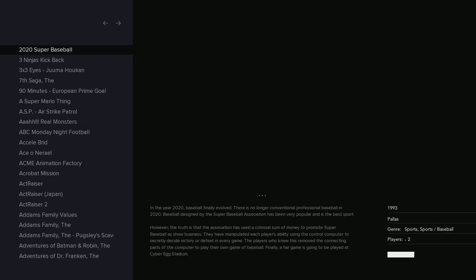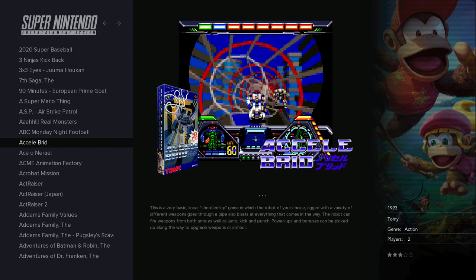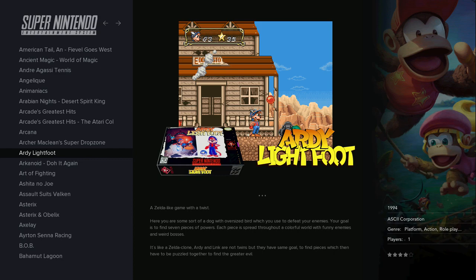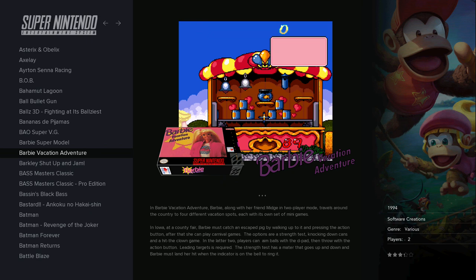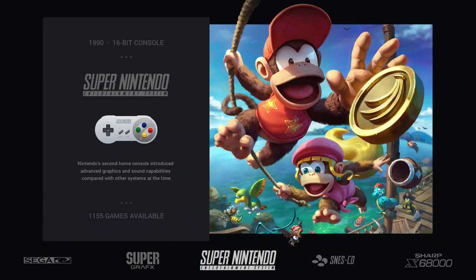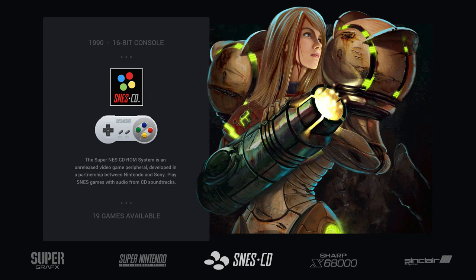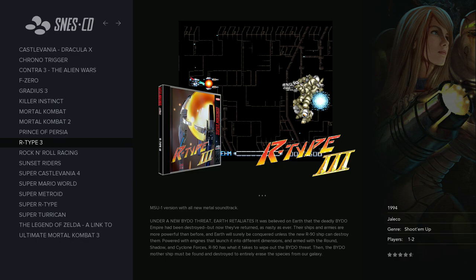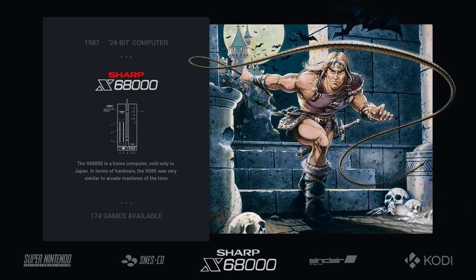Sega CD runs the same, no big difference. Super Grafx — the same. Super Nintendo (SNES) runs the same. Yes, games run better because the platform is more powerful, but on Pi 3 I didn't have any problems running 60fps either. SNES-CD is the same — Super Nintendo games with enhanced soundtrack.